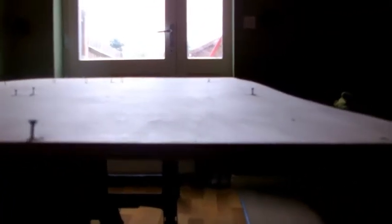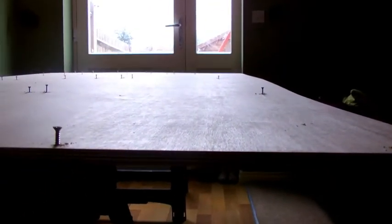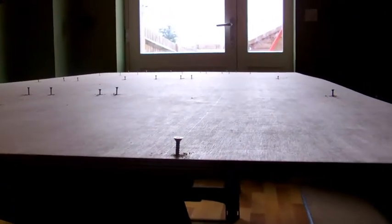I haven't screwed the screws all the way flush because there's just no need. I can salvage these screws again and reuse them further along the build - it's just to keep the panels together. I've screwed them in just off the outside line edge of each panel. The reason being that's where the wire will go through and connect to the following panel, which you'll see as we go along.